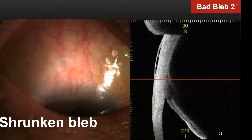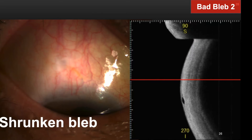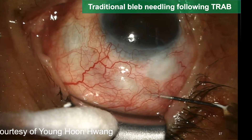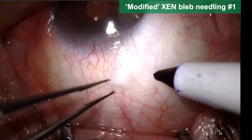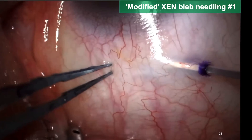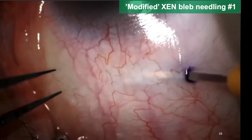Shrunken bleb may be the most common bad bleb situation. Many patients have initially large and diffuse blebs, but blebs can shrink. When this happens, I usually do bleb needling at the outpatient clinic, but sometimes I take the patient to the operating theater. For traditional bleb needling, I repeat a back-and-forth penetrating movement of a 30 gauge needle throughout the encapsulated bleb — you can see the bleb getting enlarged very well. For cases requiring a more aggressive approach, I used a clear-cut sideport knife instead of a needle to cut tissue and make room around the stent. Be aware that the gen stent may get easily damaged.